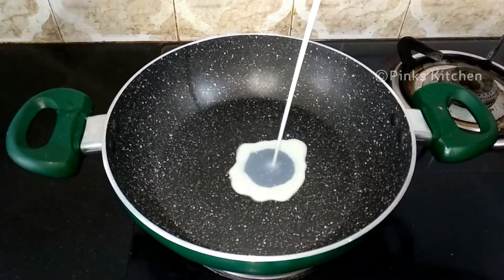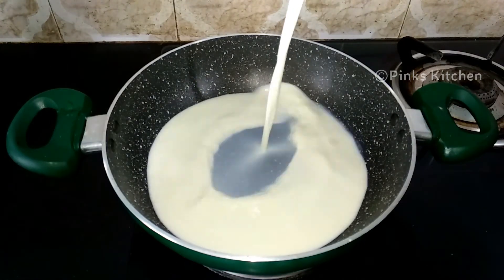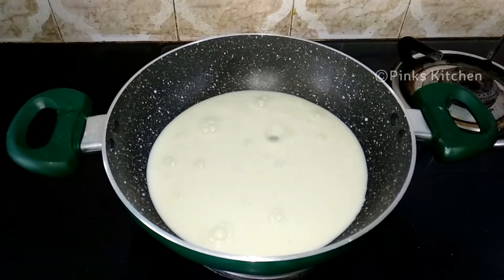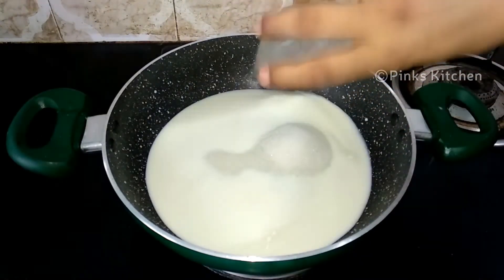Let's mix a pan with 205 ml. Add 3 tbsp of corn flour and 1 tbsp of corn flour.